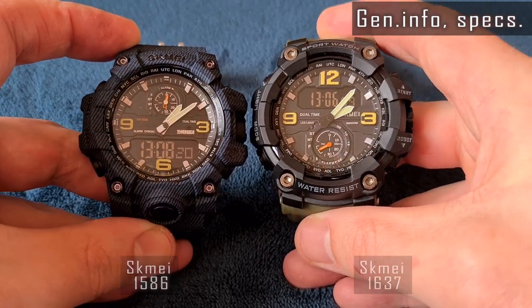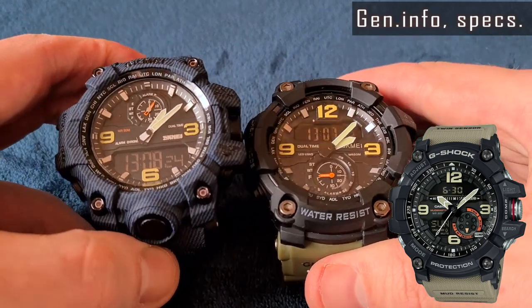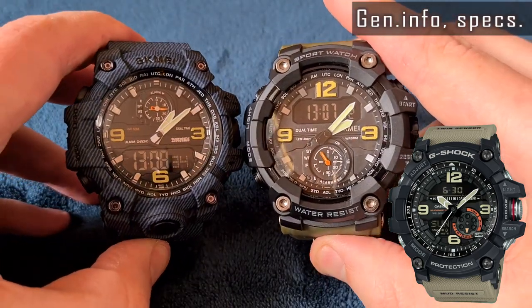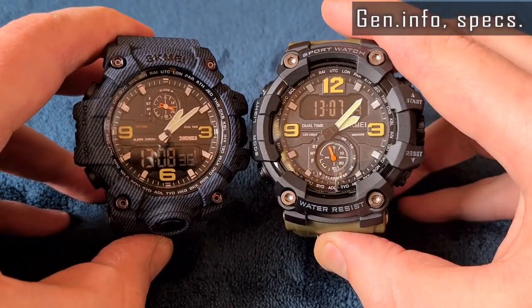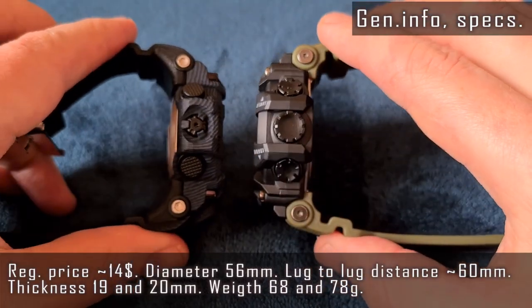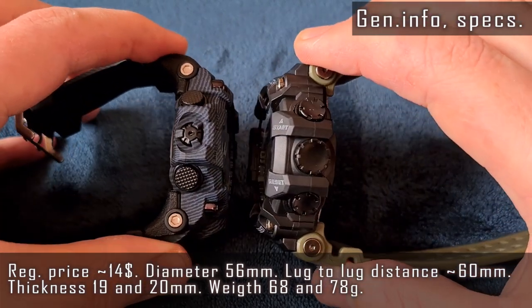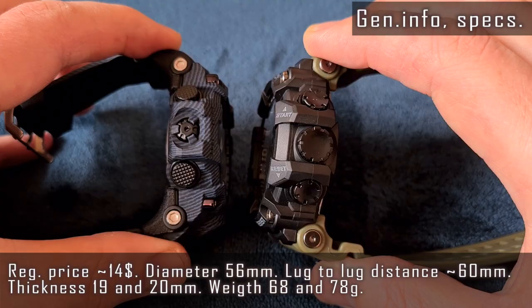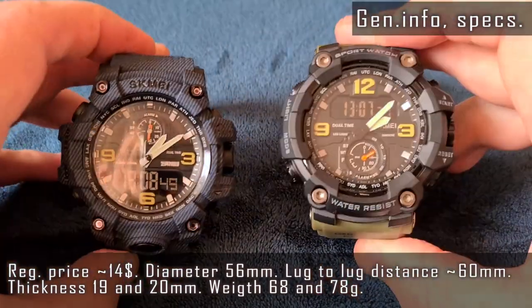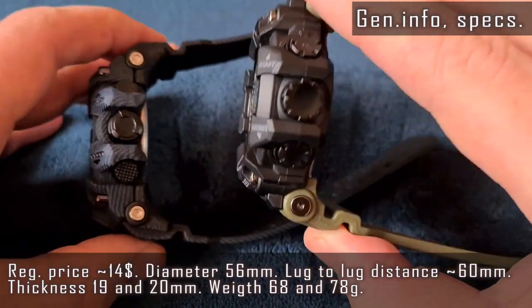The watches look quite close. The design is taken from a G-Shock Mudmaster line. Skmei watches just have small second hands. Both are huge watches at 56 millimeters in diameter. The 1586 visually looks smaller, but in fact it's just half a millimeter difference in case size compared with the 1637.